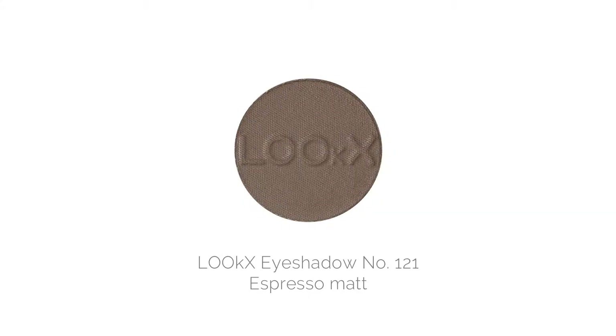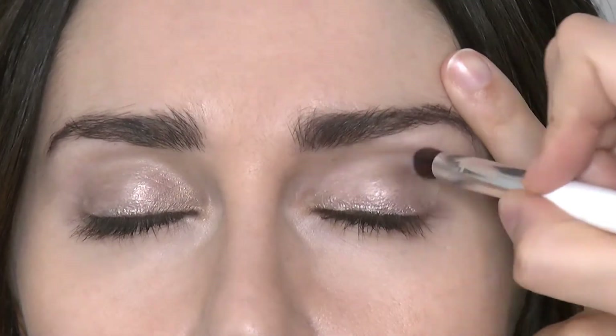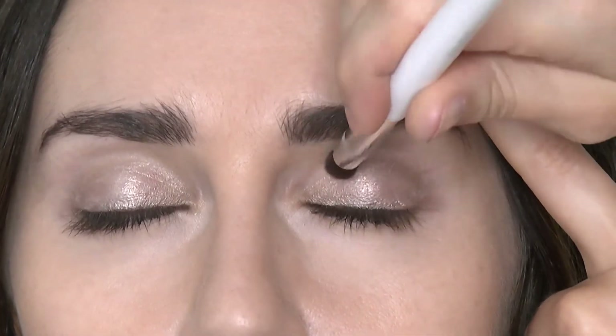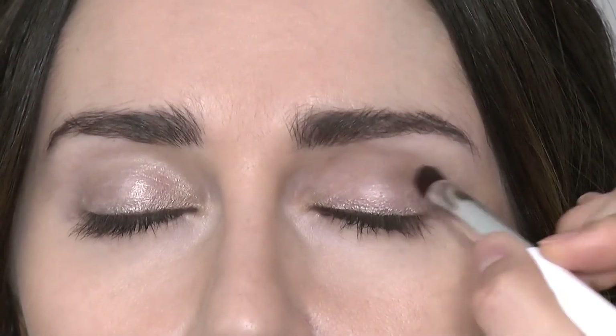Now I'm using the Eyeshadow 121 Espresso Matte. This is a gorgeous chocolate brown shadow, really soft on the eyes and easy to blend. I'm blending it with the smudging brush by Luxe and I'm taking this in the hollows of the eye to really create that soft smoky effect.